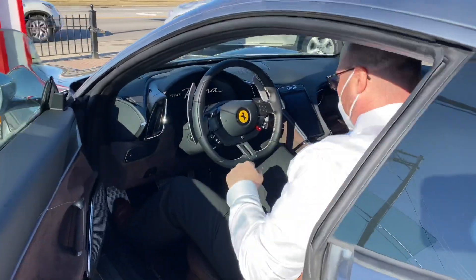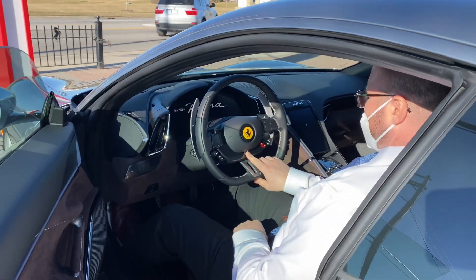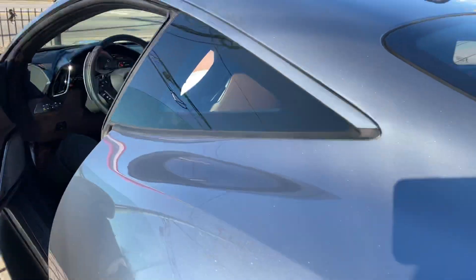I'm ready anytime you are. This is the Ferrari Roma? Yep. Alright. Wow, that sounds good.